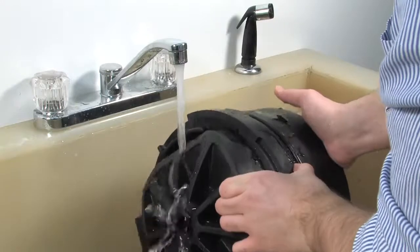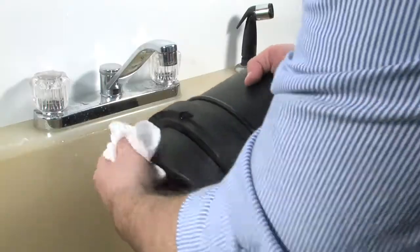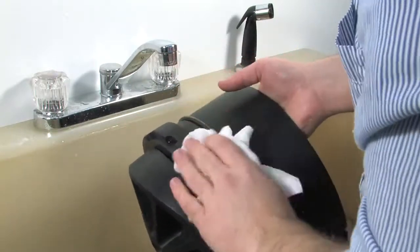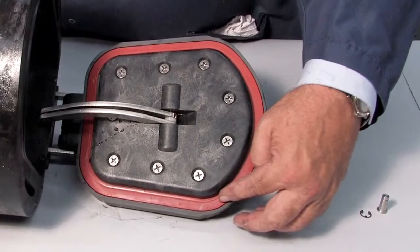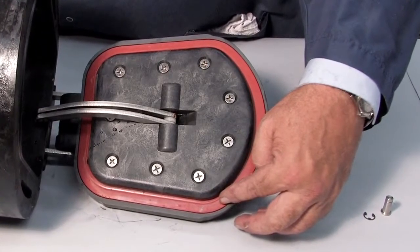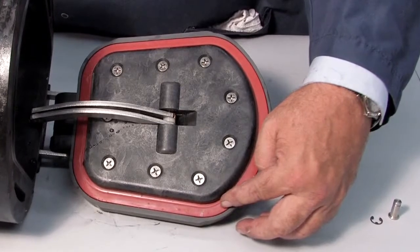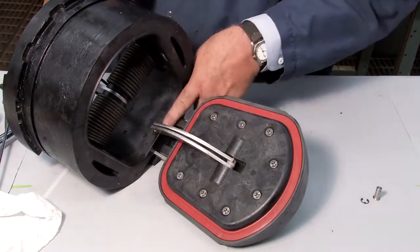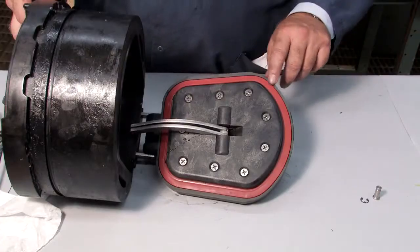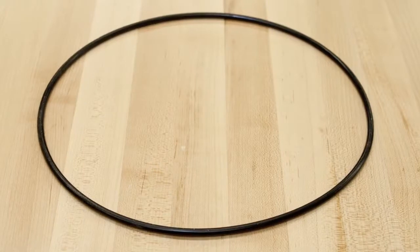Begin your inspection by cleaning the check with water to remove any dirt or debris. Once clean, thoroughly dry the unit before proceeding with the inspection. Damaged or deeply embedded debris may be invisible to the naked eye and can only be detected by close examination and touch. Closely inspect all parts of the check, including the check body, the check clapper and sealing surface, the rubber sealing disc, and the O-ring and O-ring groove.